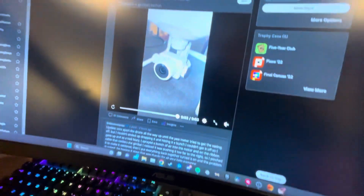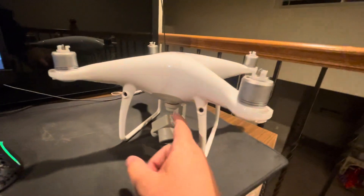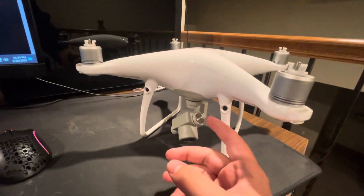So I went to Reddit, as you saw in this video here, posted that, and essentially came to the conclusion that it's my Yaw motor. So I took apart the gimbal completely, and eventually got down to this — and that's my Yaw motor right there.